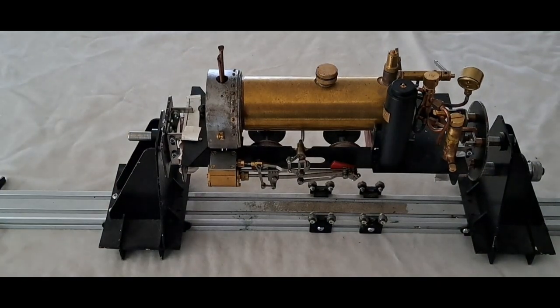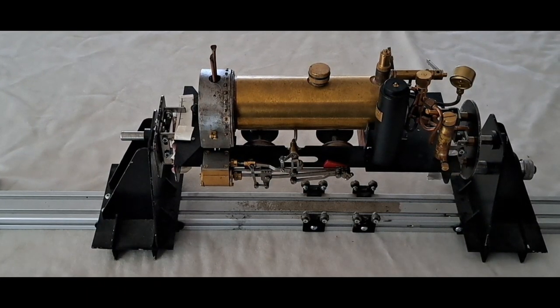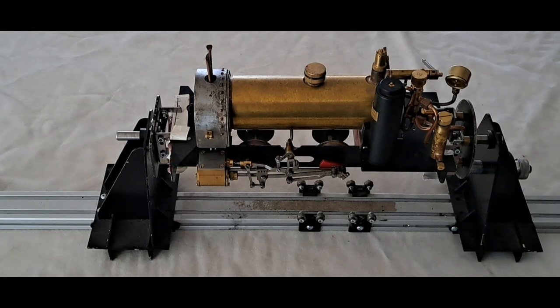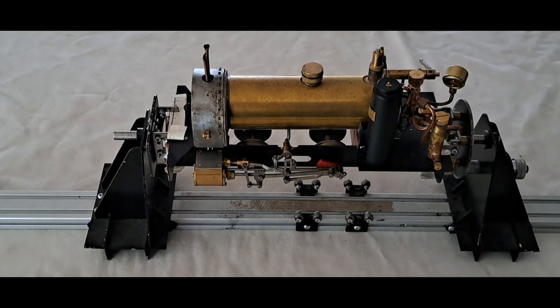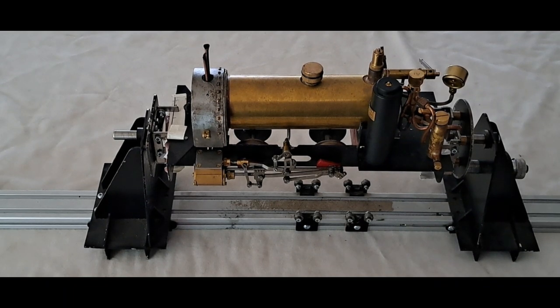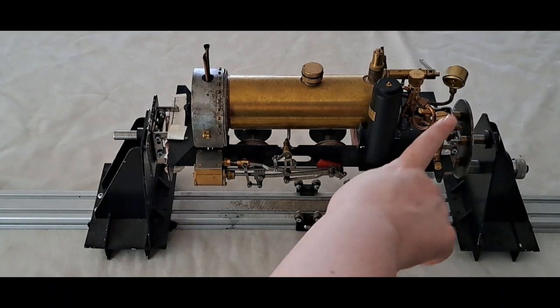We are on page nine of the Lady and Boiler kit instructions, getting ready to carry the chassis for steam running. The instructions talk about lubrication — lubricating all the working motion parts — and make some keynotes about not over-oiling, as it can attract dirt and grime. If the oil is too thin it'll evaporate as the engine warms up, causing dry running. They recommend 20-50 motor oil for external lubrication and steam oil for internal. Roundhouse kindly supply a pot of steam oil, which goes in the lubricator.